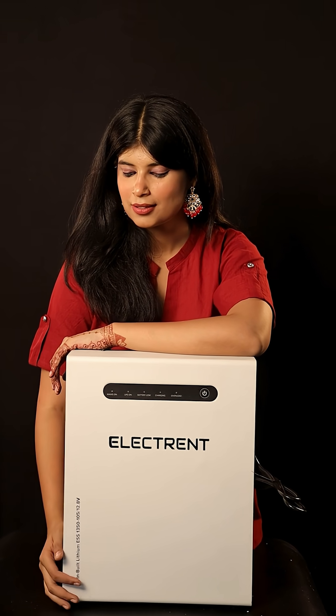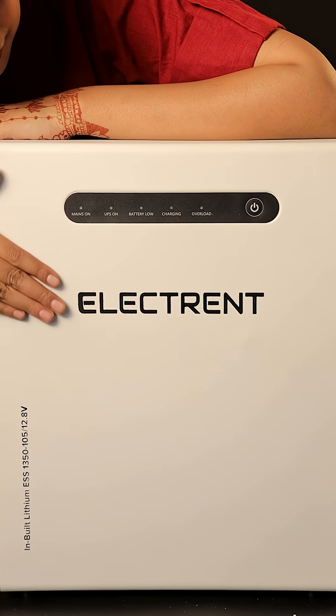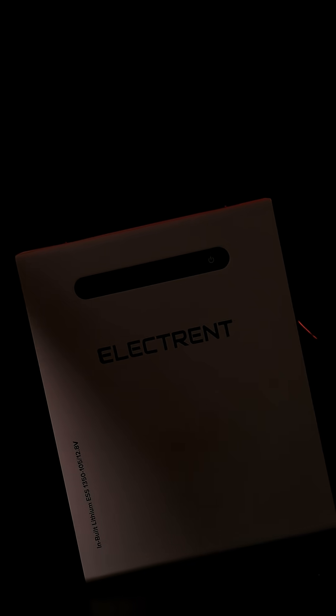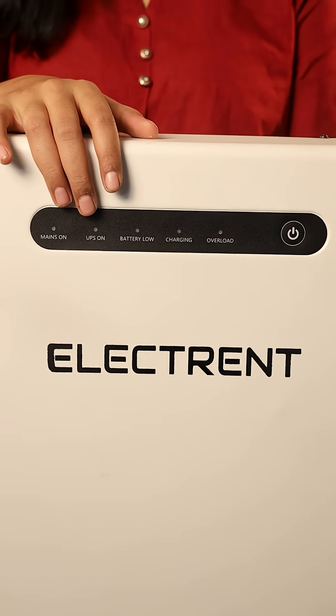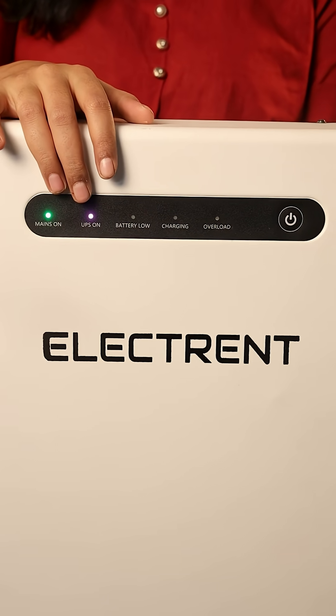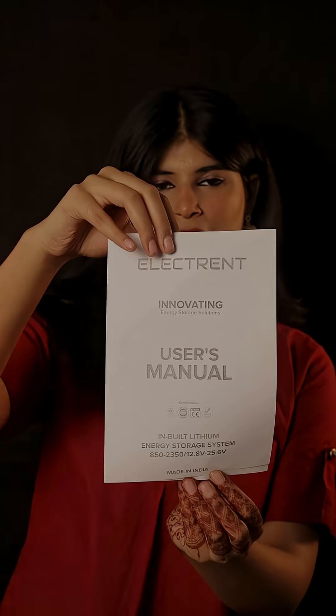The unit is wall-mountable and has a premium model look, ideal for both homes and offices. Inside the box, you will find the Inbuilt Lithium ESS1350, which comes with an intuitive LED display and all the required installation accessories. It also includes a detailed user manual for easy setup.